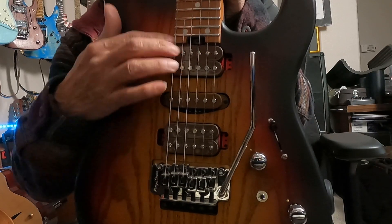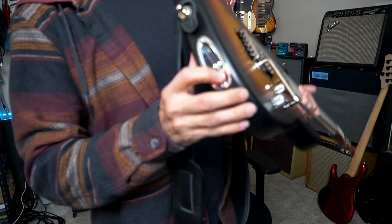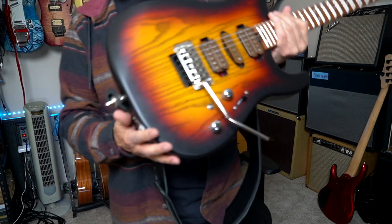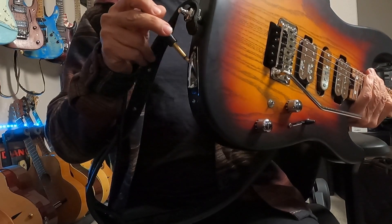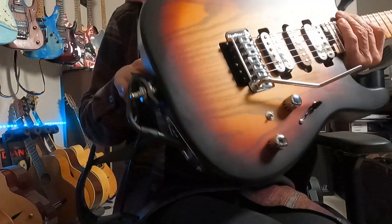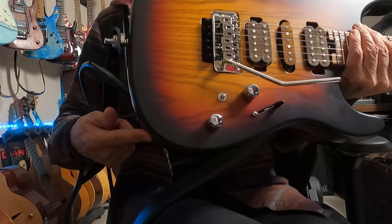The pickups are direct-mounted into the guitar — I think there's a little foam under the humbucker. Goto tuners. And lastly, there's a side-mount input jack at a different angle — you're coming in upward. It's kind of a good idea, but personally I like it when the jack comes on the bottom. Maybe that's just me being old school.